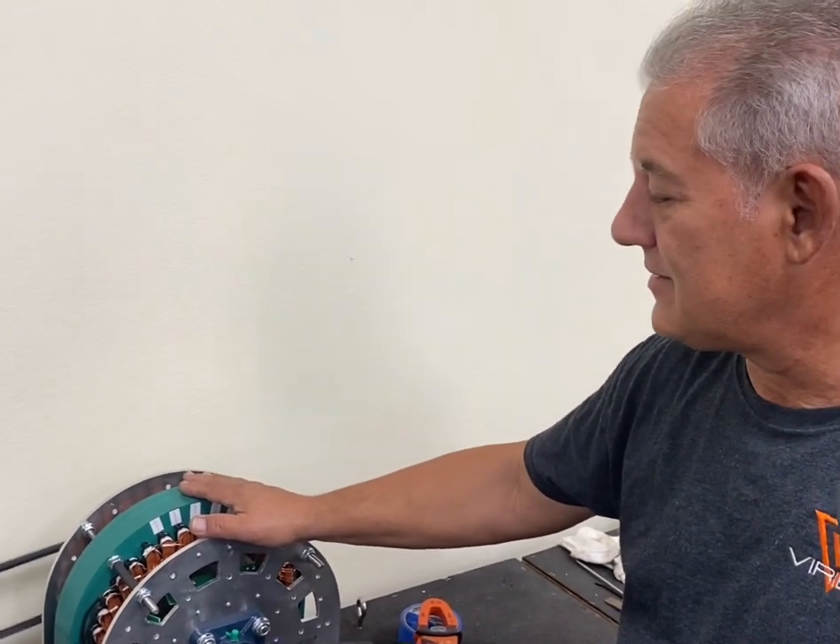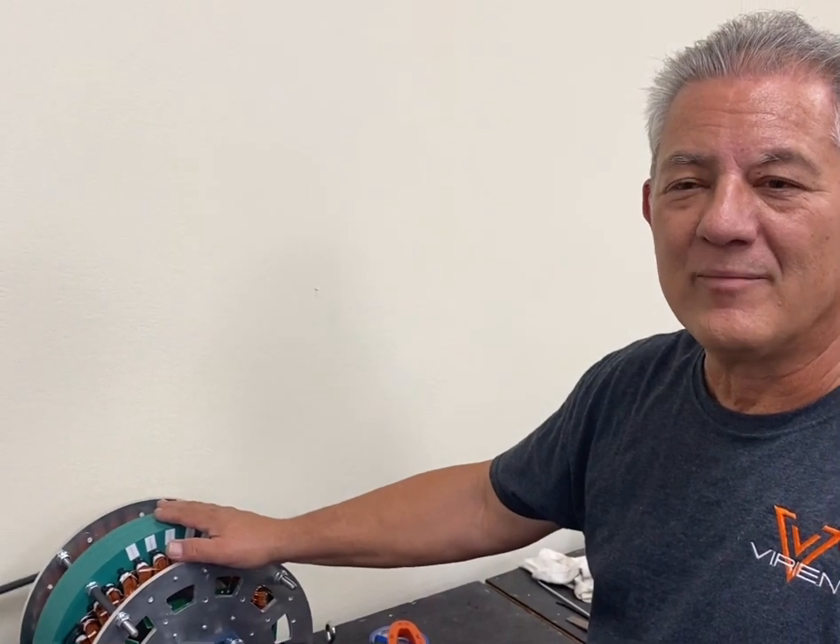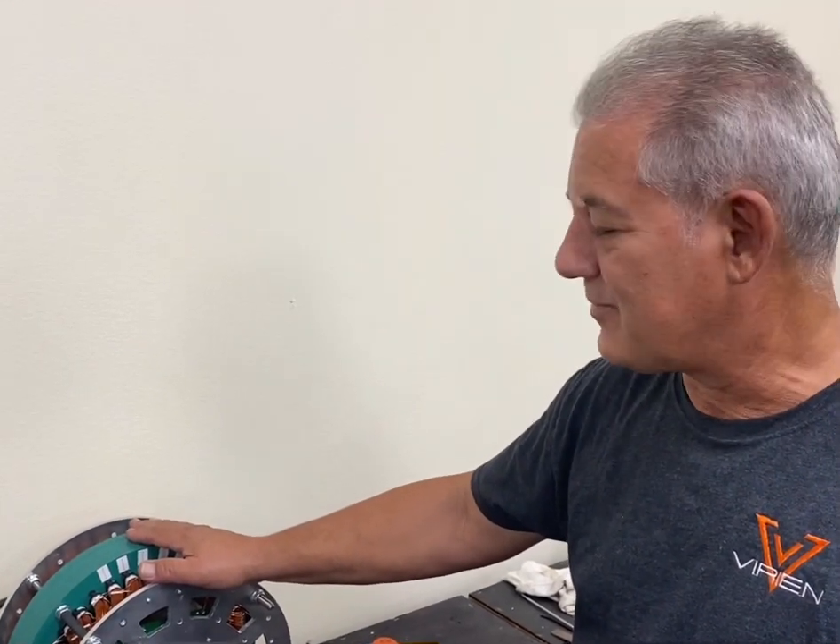And it's all DC output, so it's high efficiency — running in the mid-90s efficiency rate. And that's pretty much it. Thanks a lot.